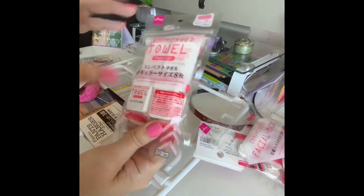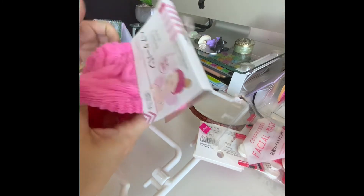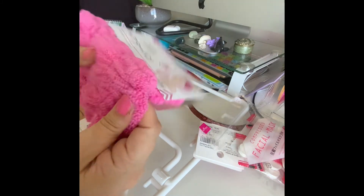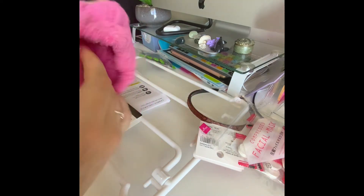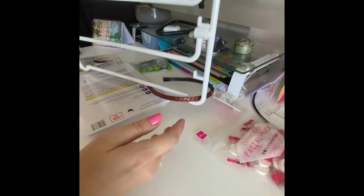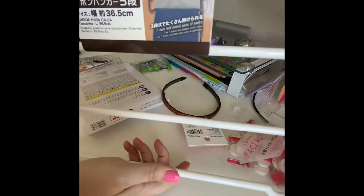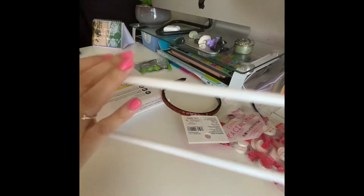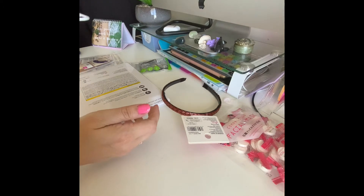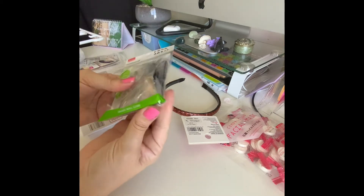This is a hair turban — it catches water but can also be used for keeping your hair back. I might use it while working out to soak up sweat. I also got this coat hook hanging rack, which is basically just for hanging your trousers or pants on your wardrobe. I got it because I'm in the middle of decluttering my wardrobe.